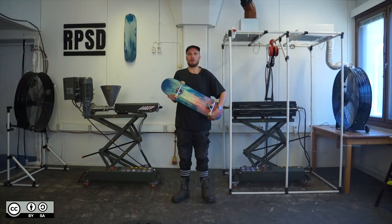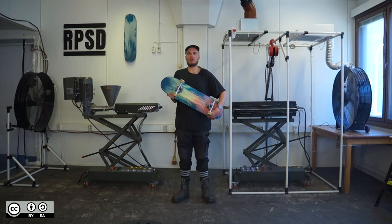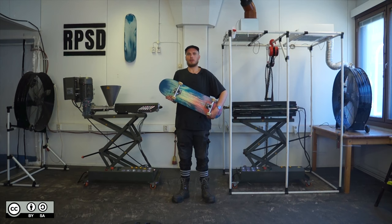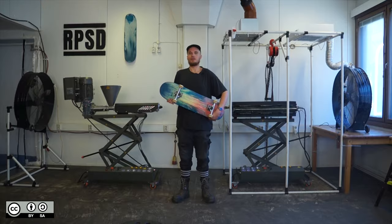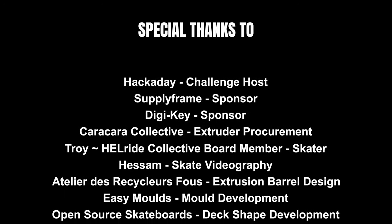RPSD is a non-profit organization publishing free open source research about sustainability. If you would like to follow and support the development of this project, you can follow the links below. Spreading word about our project is a huge help for us — it opens a lot of doors. If you hear about any opportunities or collaborations, we're really keen to know. Thanks for watching, see you next time. Check out the 30-minute version of this video if you want to see the process in more detail.